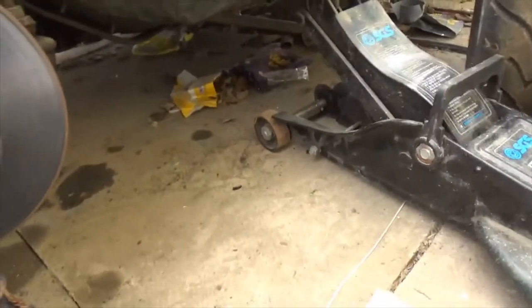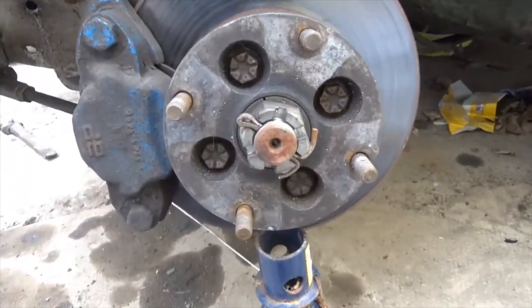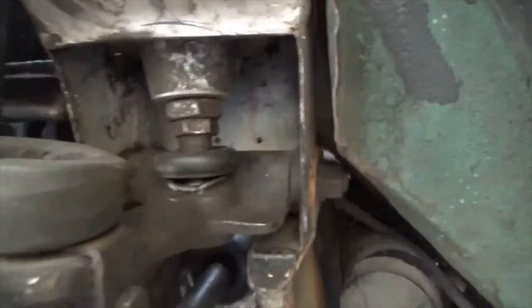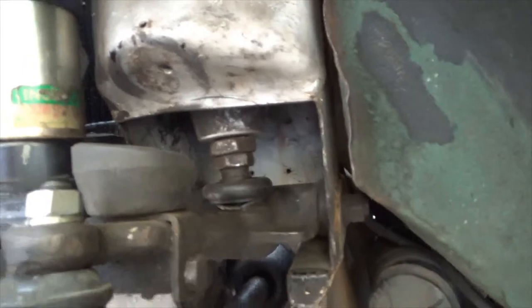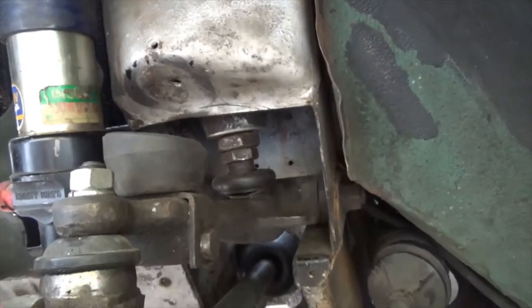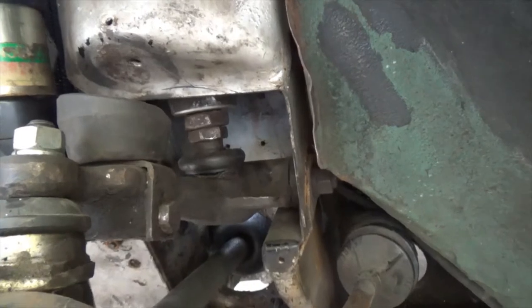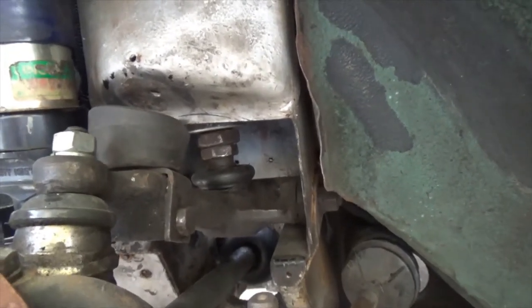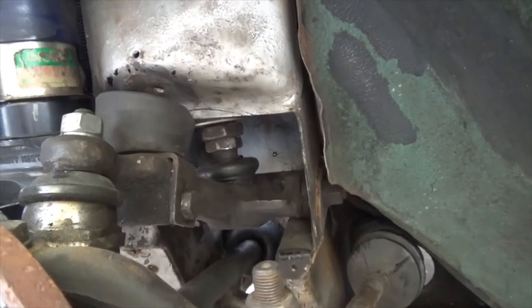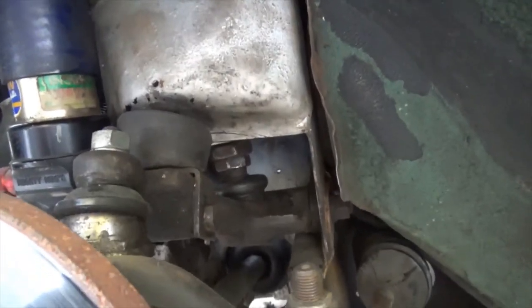Right guys, so I'll decompress the suspension on the jack. If we watch this gap here, we'll see it starts to open up. You can see how much movement we've had to deal with there. And there we are, fully down.